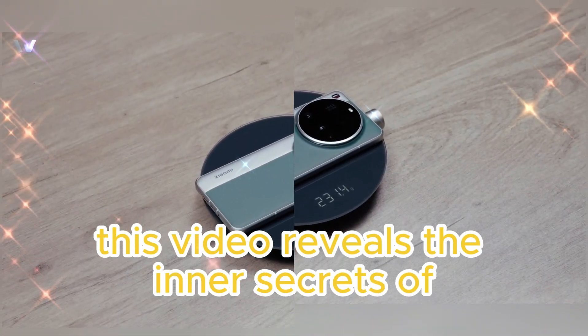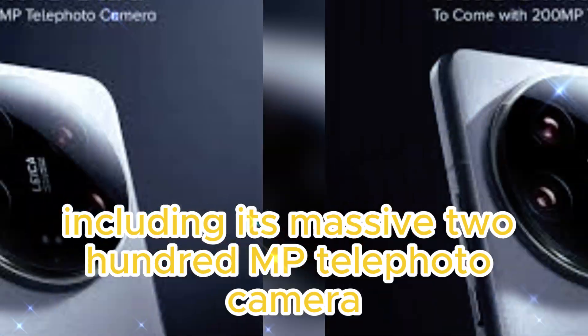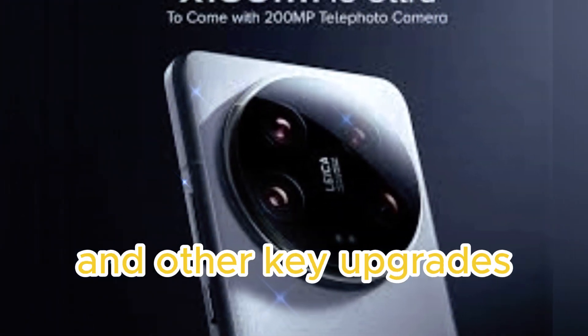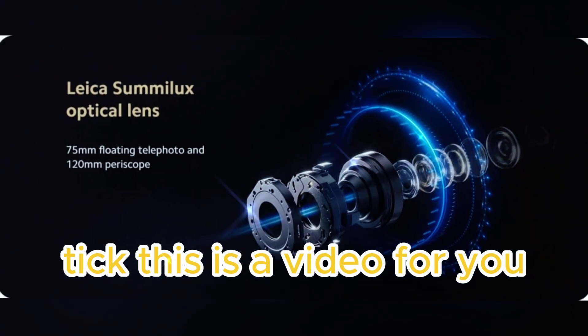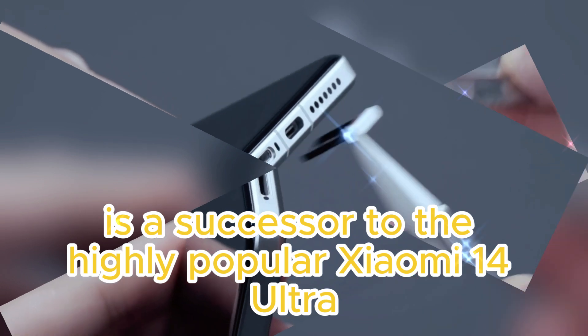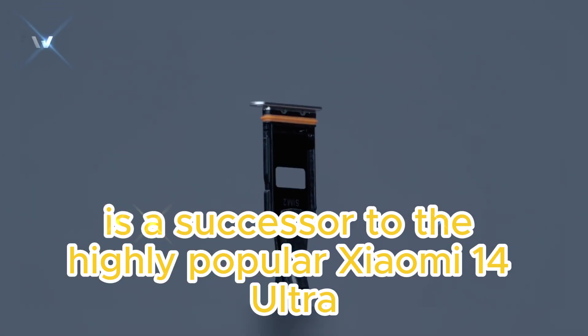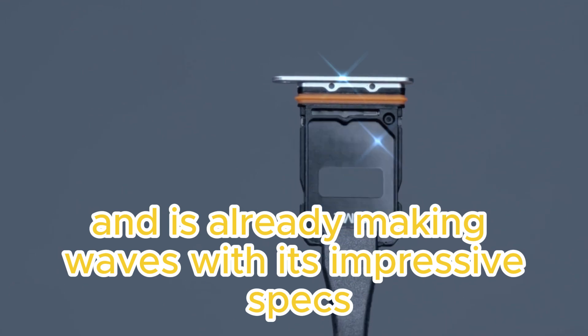This video reveals the inner secrets of Xiaomi's latest flagship smartphone, including its massive 200MP telephoto camera and other key upgrades. The Xiaomi 15 Ultra is a successor to the highly popular Xiaomi 14 Ultra, and it's already making waves with its impressive specs and design.